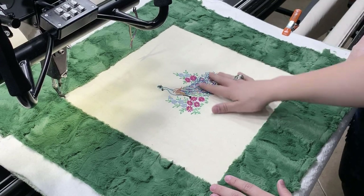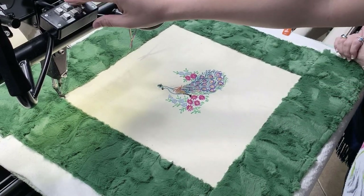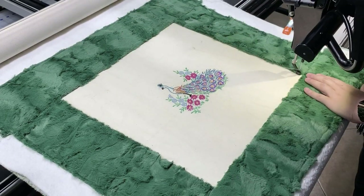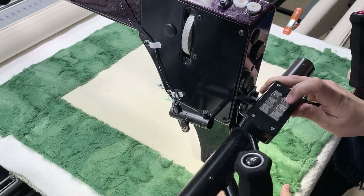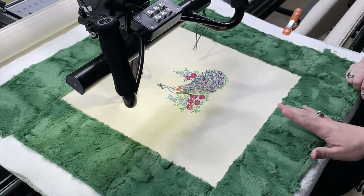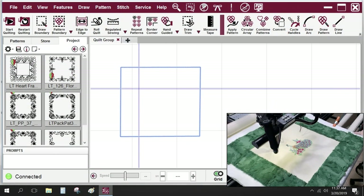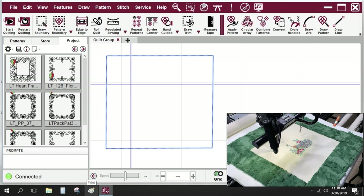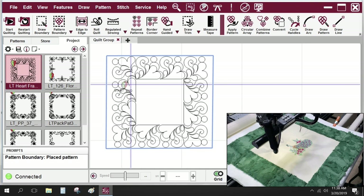The first thing we have to do is draw a boundary around it. I'm going to draw a boundary real quick with the head of the machine, just getting all four points. Once that's good I can close my drawing, and then we have our boundary on the screen. So now we can walk over to the computer and start looking at patterns. On the screen I've actually gone through the patterns and chosen about six or seven of your frames.